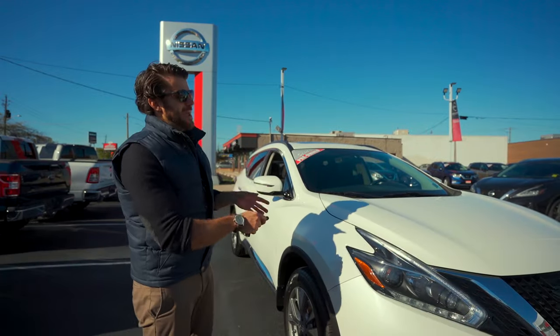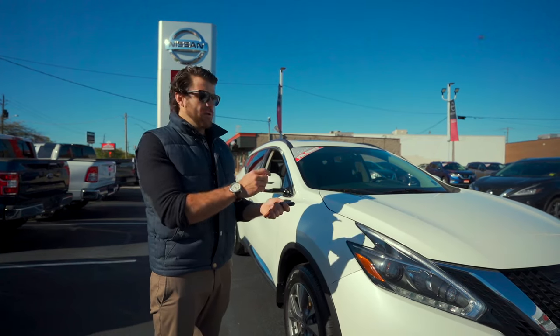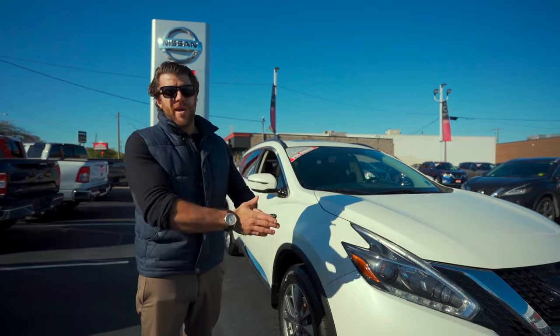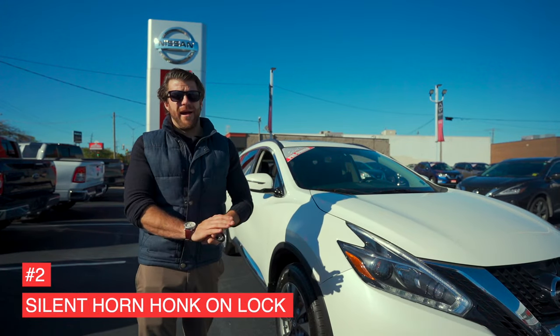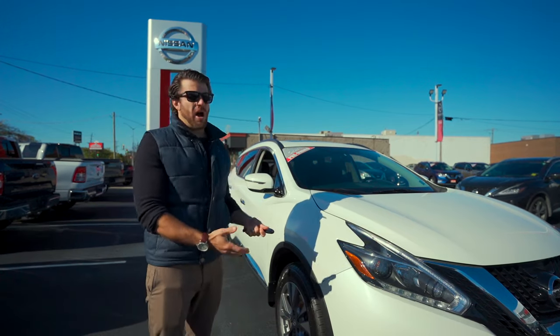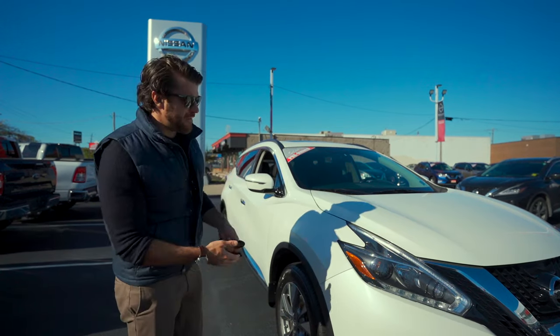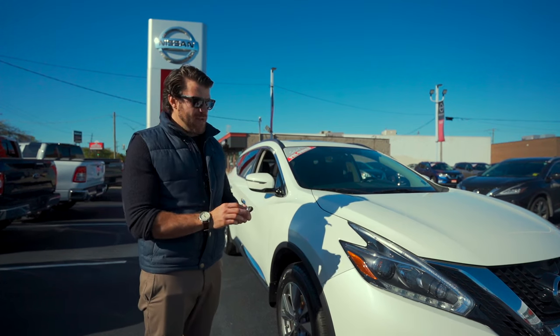The car is set to make the horn honk when you lock it. You may not like this feature if you live in an apartment complex, have underground parking, or don't want to wake anyone sleeping if you come home late at night or work the night shift. You can adjust that using the Nissan Intelligent Key very easily.